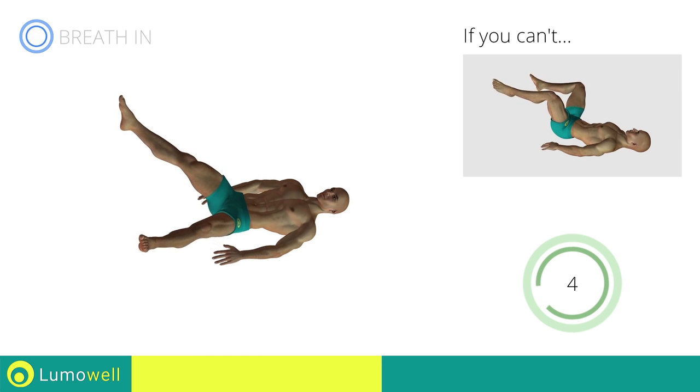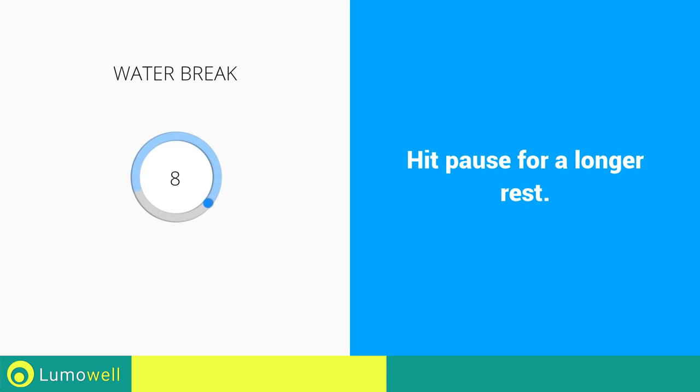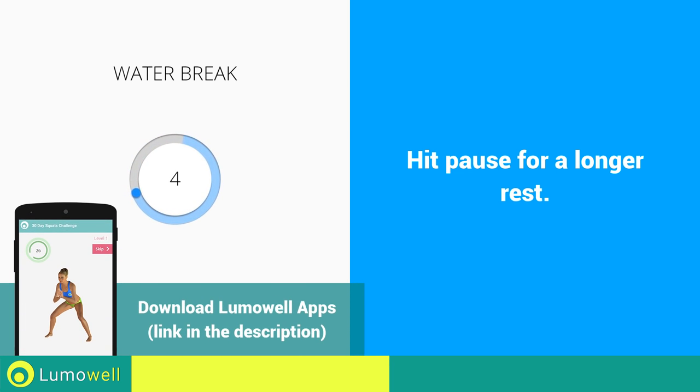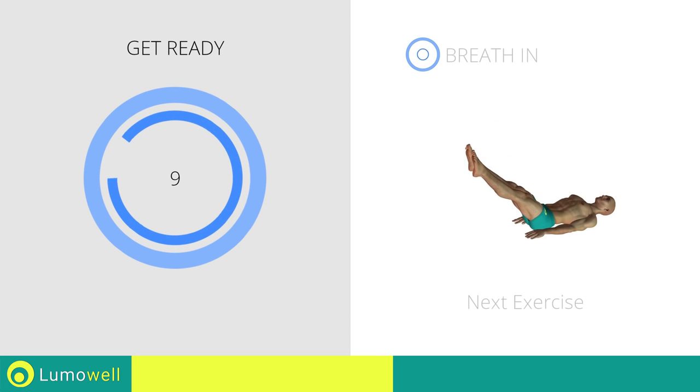Keep your abs tight to avoid injuring the spine. Stop! Next exercise: controlled leg drop.